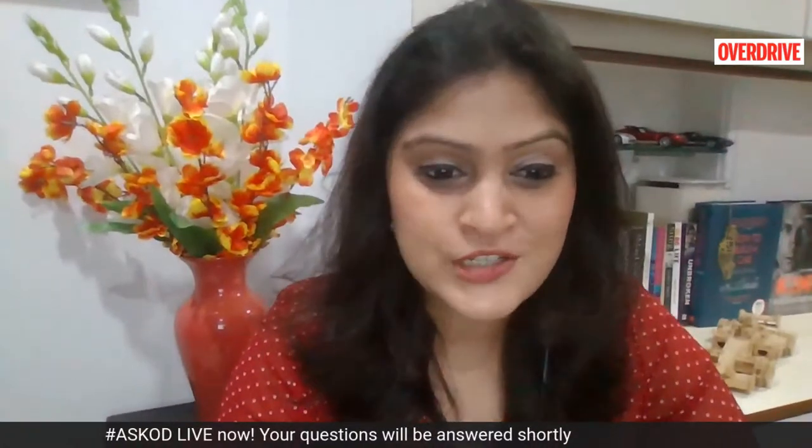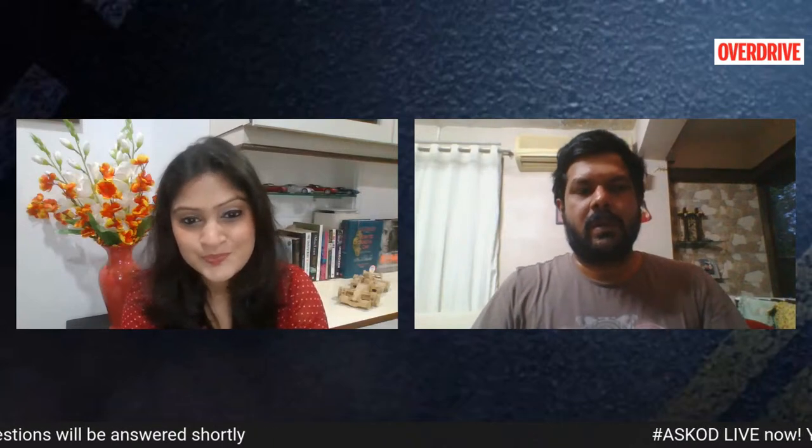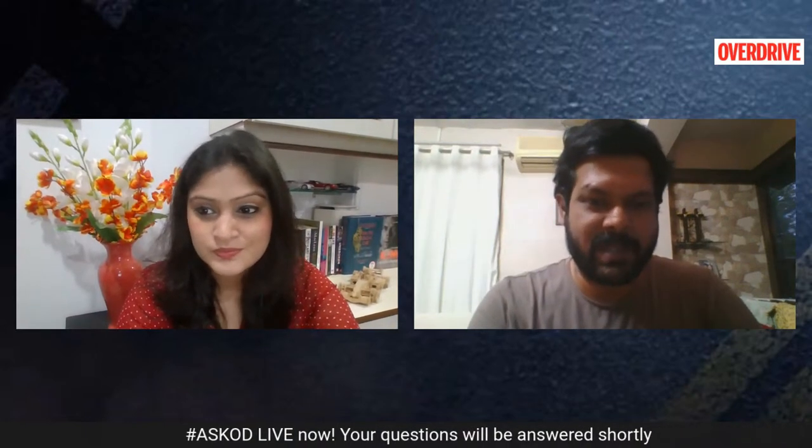We'll just get Chris on the show to answer a couple of your questions. Chris, do you think it is worth putting your money on the Ola scooter right now as it is? Well, the product seems quite sound mechanically, but there are a couple of issues the company has to sort out in terms of software management. The company has promised that by the time scooters actually roll out to customers, these issues will be sorted out.